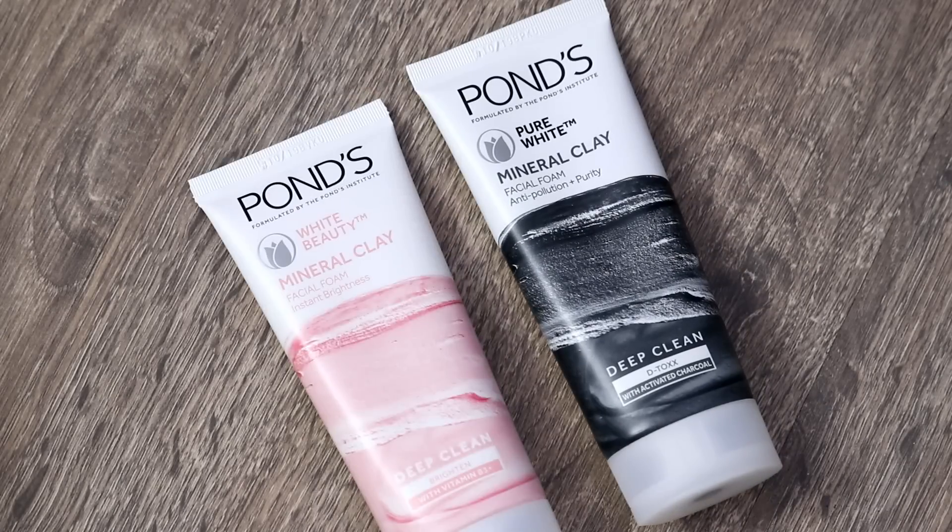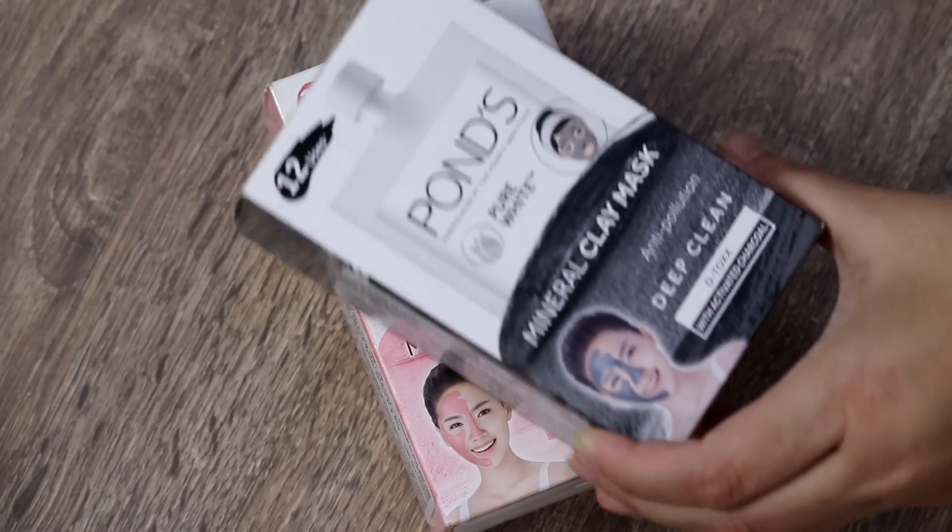I will review the Ponds Mineral Clay range. I have their face washes and I also have their face masks. If you want to know how these products are worth buying or not, and everything in detail about these products, please keep on watching.